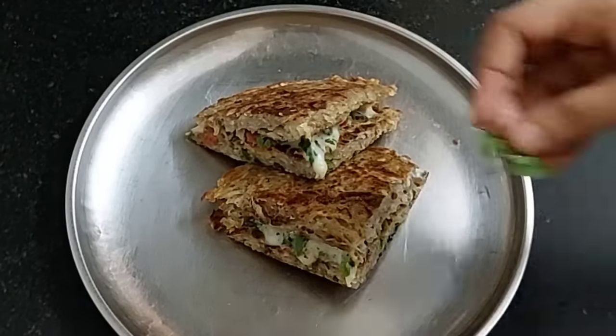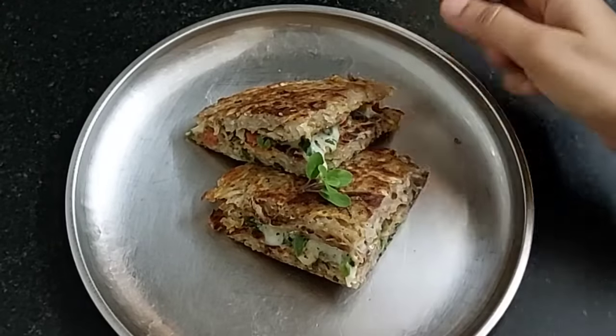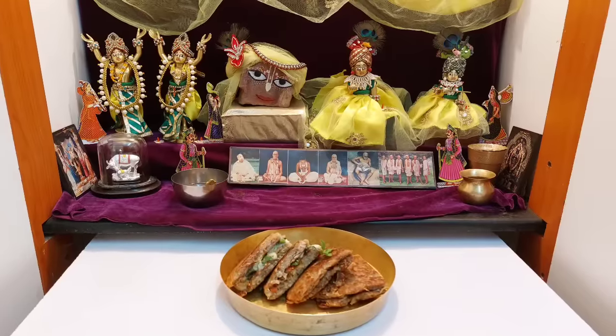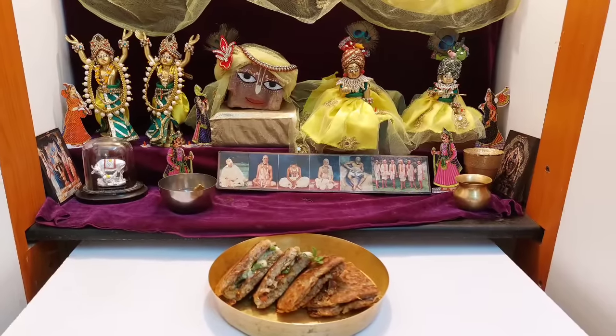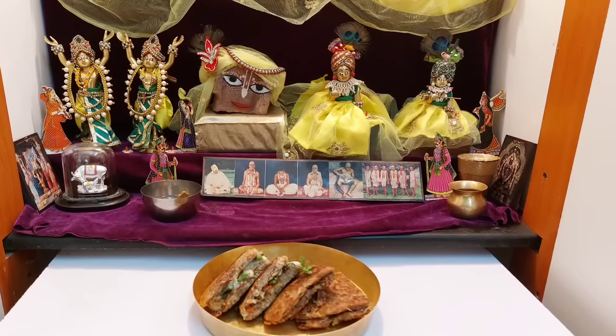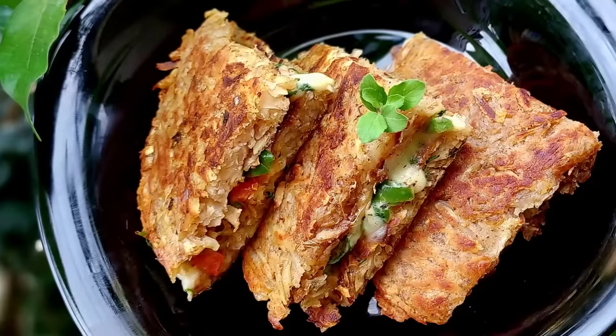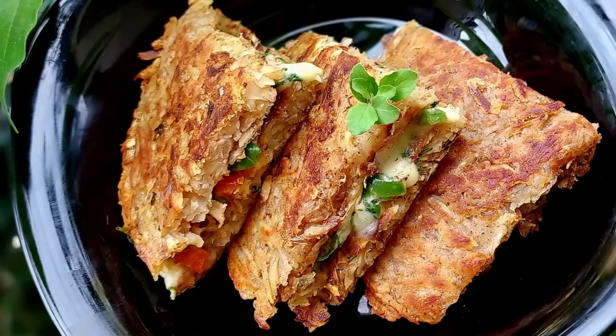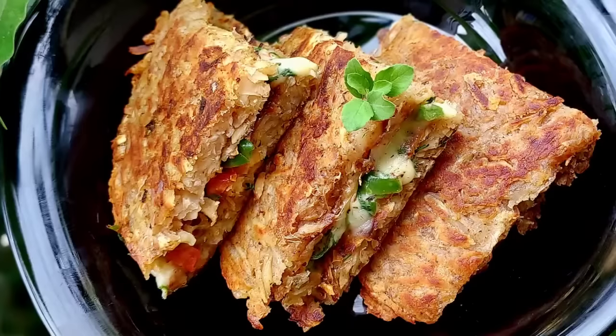You can see the cheesy grilled Ekadashi special veg grill sandwich is ready. Let's place a tulsi leaf and offer it to Lord Jagannath. Those interested in advancing in Krishna consciousness must observe Ekadashi Vrata regularly. — Srimad Bhagavatam 9.4.29. If you like Bhoga recipes, please like, share, subscribe, and click on the bell icon so you do not miss any Bhoga recipe.